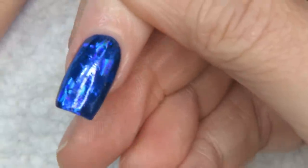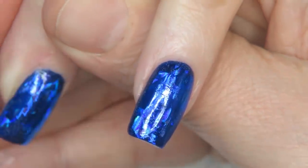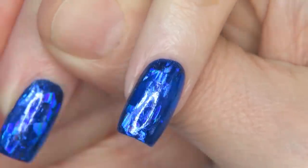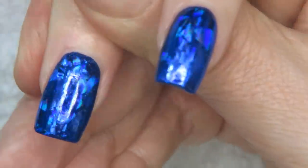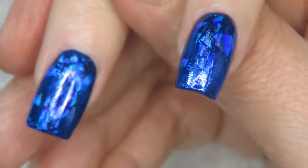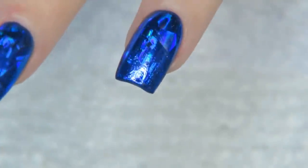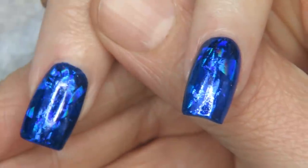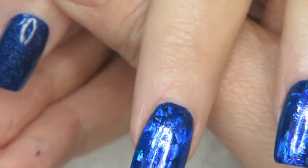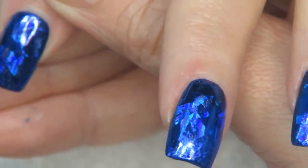Now the problem with foil is that most of the time, unless you're using gel, when you put the top coat on it crinkles and changes the look. There are things you can do to minimize this — you can take the foil glue adhesive and go over it again, let it dry, do your art, then top coat. There will be a little less cracking that way.